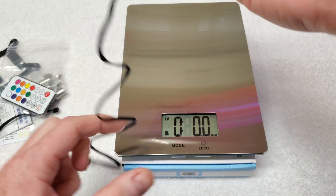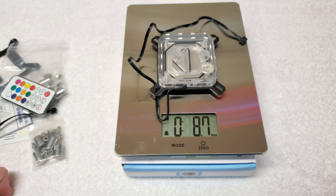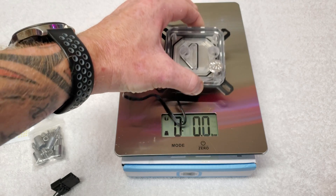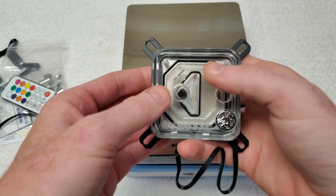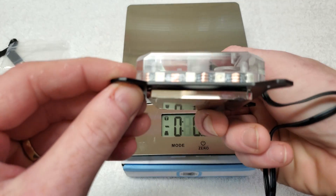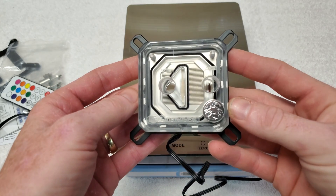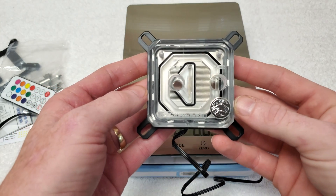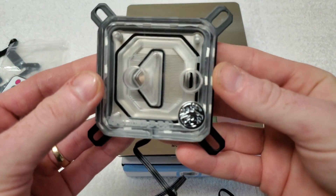Let me grab a scale and see what this weighs. It looks like 8.7 — 8.6 ounces. Pretty heavy water block. This is for LGA 1151; I'm using an i7-8700k. They do have a version for AMD as well. Nickel-plated copper.